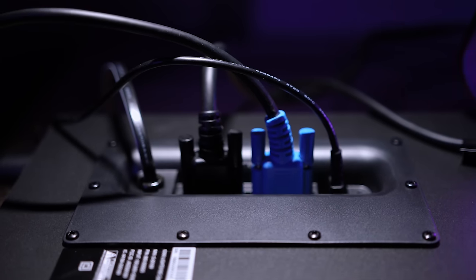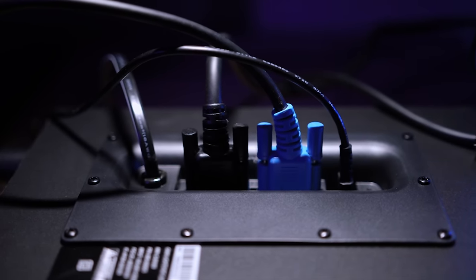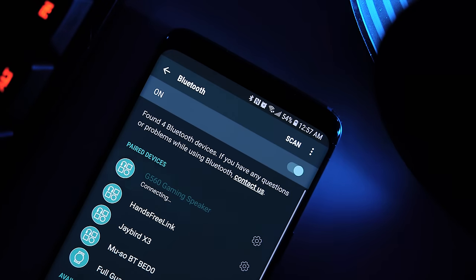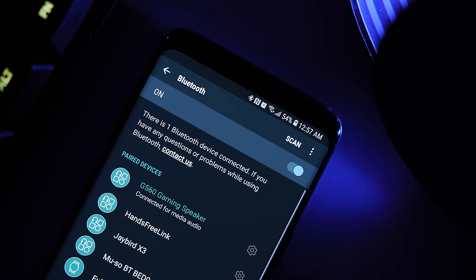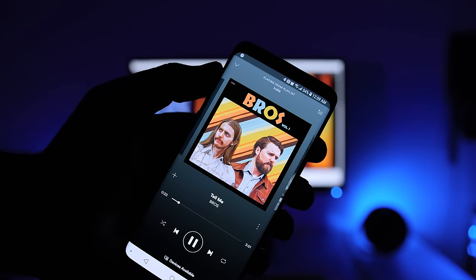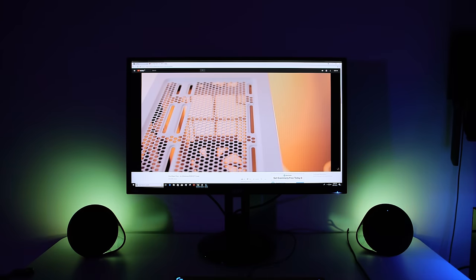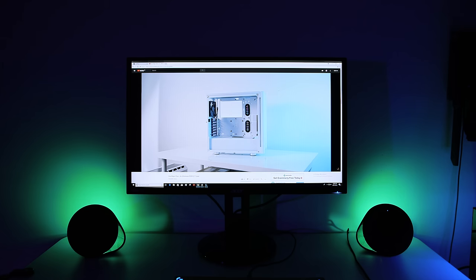Setting up the G560 is pretty straightforward — just connect the respective cables to the appropriate ports and power the system. The G560 also supports Bluetooth connectivity using the 4.1 protocol. You can pair up to four devices and take advantage of Logitech's Easy Switch feature, which was initially introduced with the MX Sound. This lets you switch between audio sources seamlessly — just pause playback on one device and press play on the other, and it works really well.